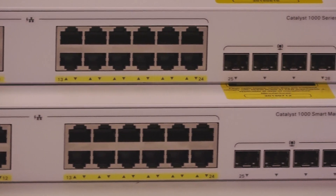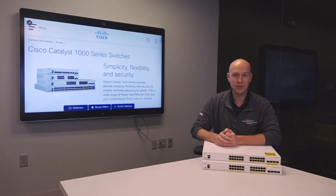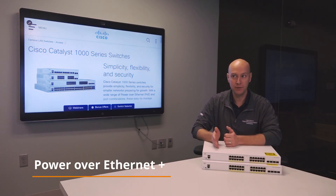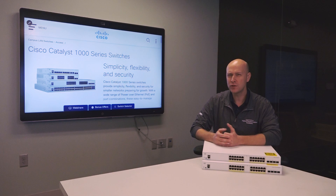Most of these devices are fanless in their model types. These two switches here do run full PoE and PoE+ and support the need for a full moving fan inside the device. Most 48-port devices are also full fan-based.